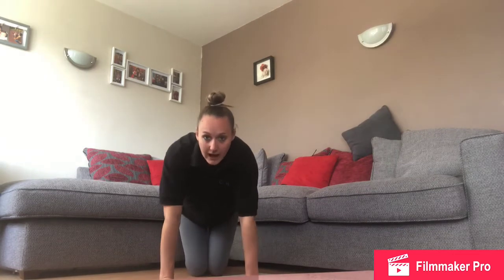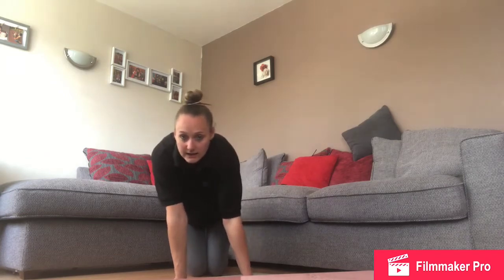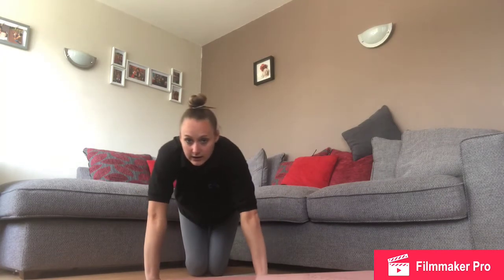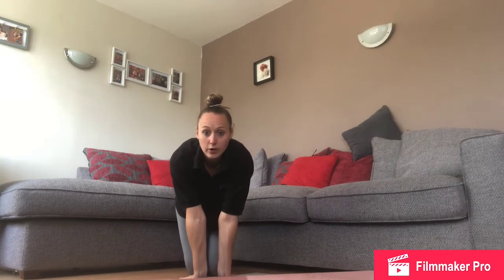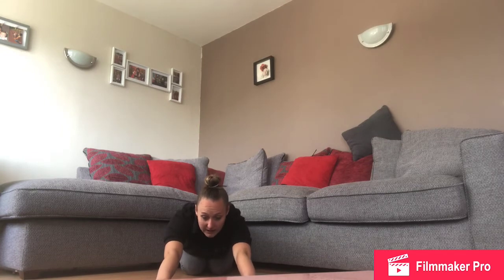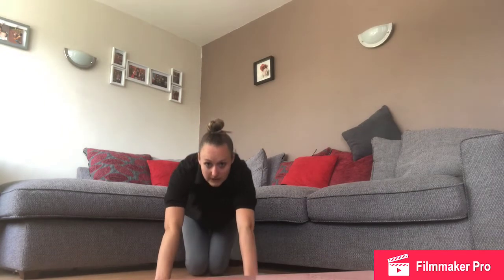Now we're going to rock forwards and back on your hands. Then turn your hands to the side and rock side to side. Then turn your hands in and rock side to side. Now if you can, turn your hands upside down on the floor and see if you can sit back — feel the stretching in your arms.